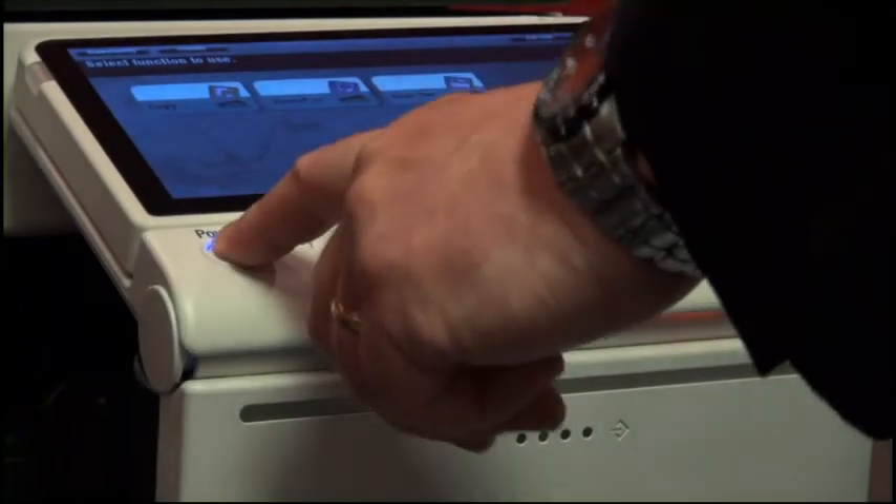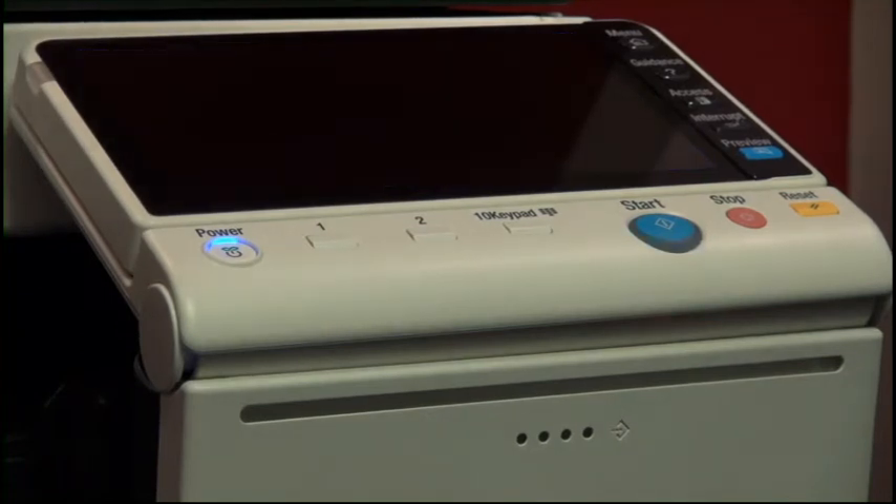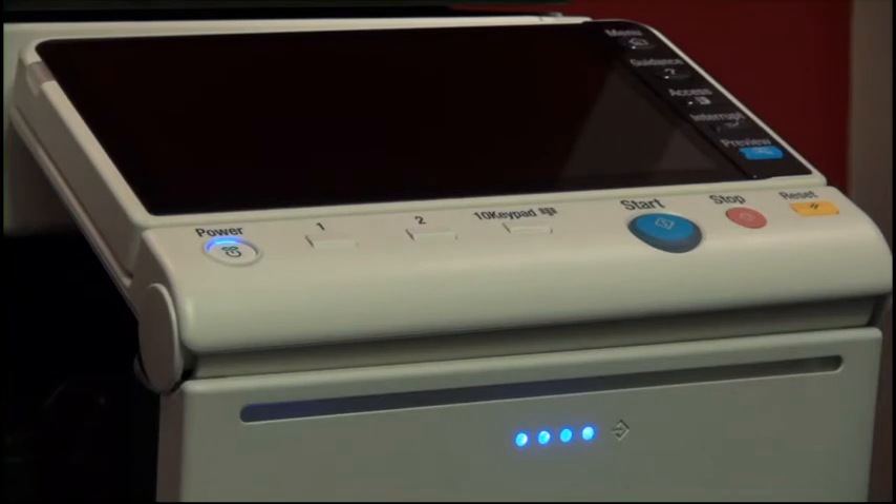If I engage power save mode, the machine goes to sleep, but at this time only uses 0.5 of a watt. The important thing is if a print job is sent to the machine, it only wakes up the fusing unit and the imaging processes — it actually doesn't wake up the control panel, so again still saving energy for the customer.